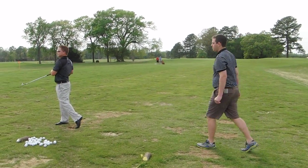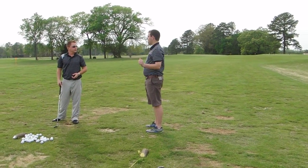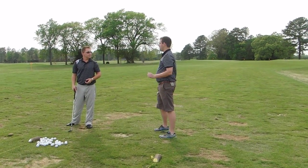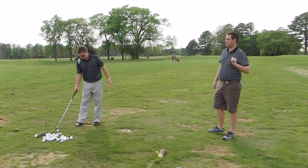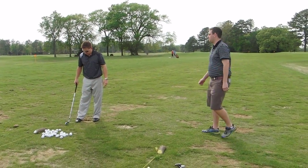Your elbow kind of bent — bent too far. Oh my God. Just kind of keep it close to your body but don't bend it. It's kind of chinking away.